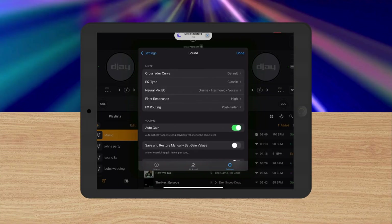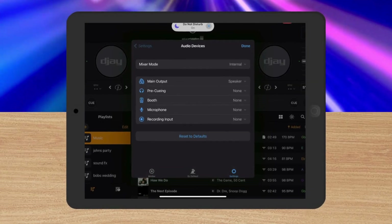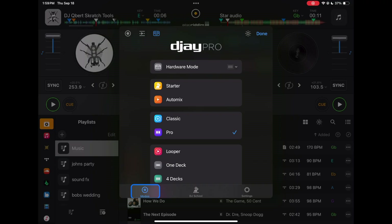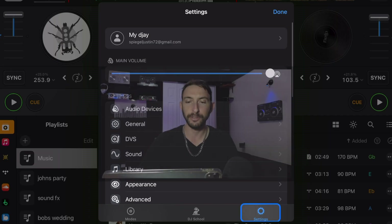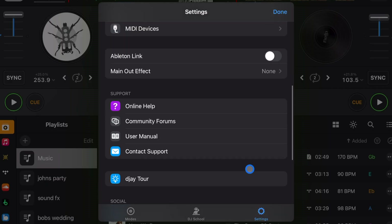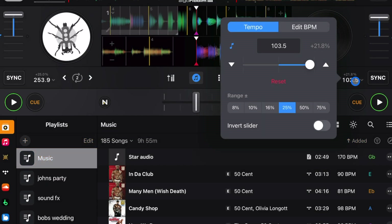With the new update we got a lot of new exciting features, and with new features comes new settings. In this video I'm going to go over all the settings, what they do, and what I would recommend doing with them. To get to your settings, press the middle button up here. You may be in Modes down here to the left — go to the right to Settings.